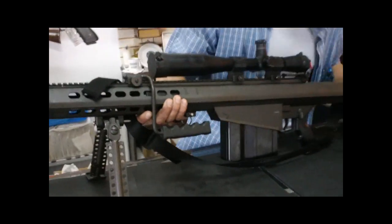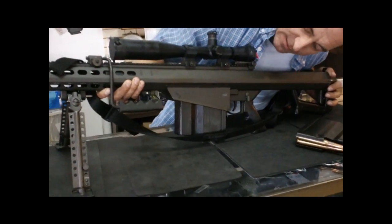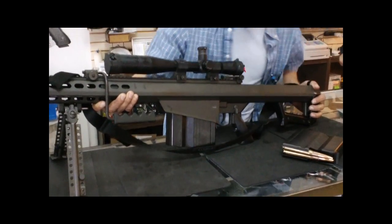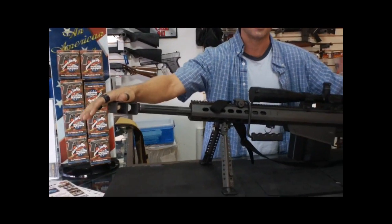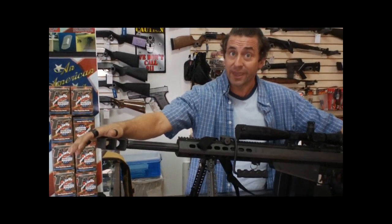What do we got, Dave? This is the Barrett CQ. Its military nomenclature is the 82A1. It's basically a short-power Barrett. I'm sure you've seen these in movies, played them on video games.